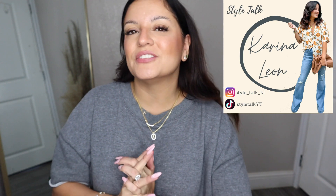Hello and welcome back to another video. If you're new here, my name is Karina and I do fashion and styling videos as well as some hauls and I also do weekly vlogs, so if you're into any of that please consider subscribing.